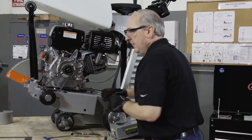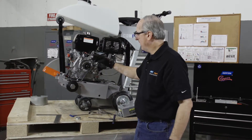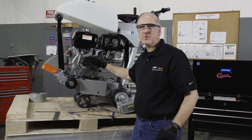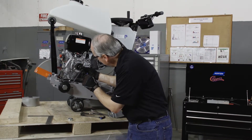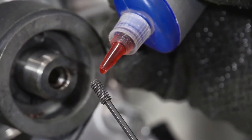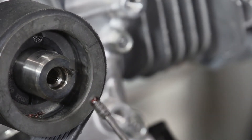After everything is fully tightened, we will apply thread locker to each one of our bushing set screws. To do that, we take our three millimeter hex key and remove one set screw at a time. Apply one drop of the permanent type thread locker.